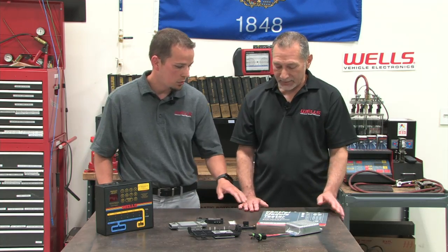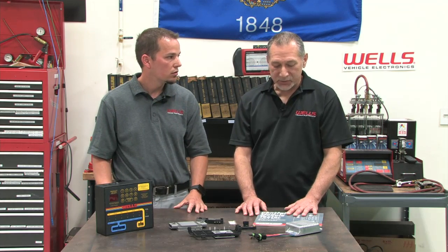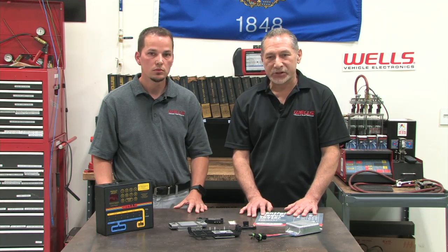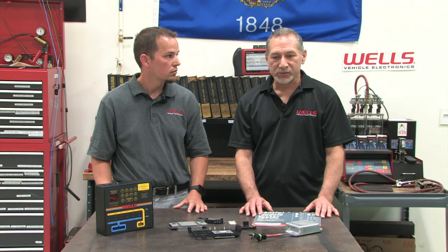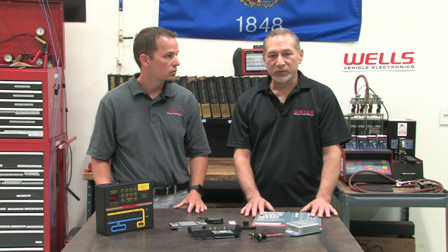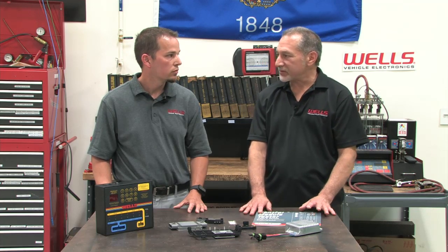What about the modules that aren't compatible with the test machine? Generally speaking, any module that's not compatible with our test machine — about all we can do is test the circuits going to the module. If all the electrical circuits test out okay, then we would have to assume that the module itself has failed.